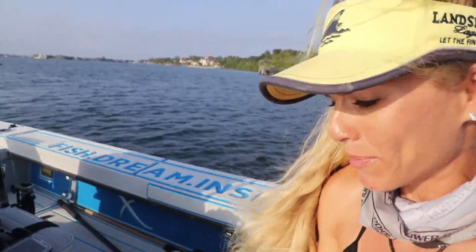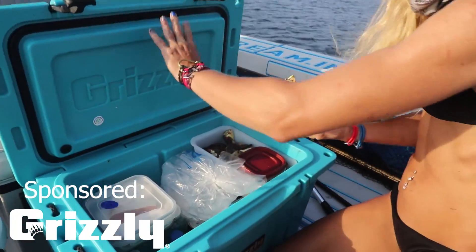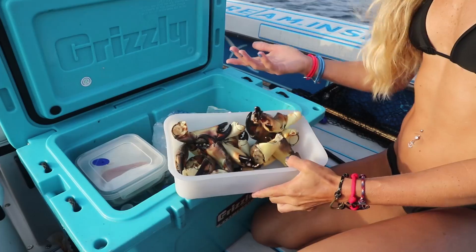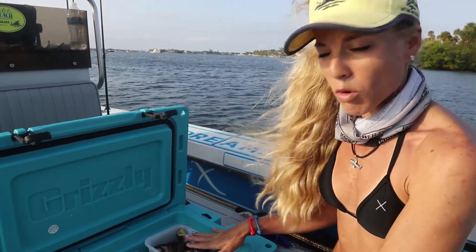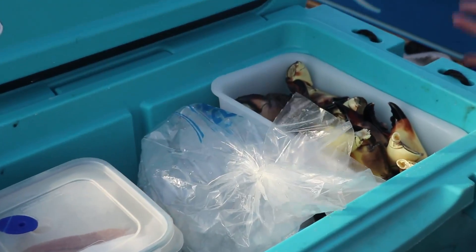Done checking all of our traps — we got approximately 12 claws total. Now that we've harvested our claws, what do you do? You put them in your cooler. This is our 40-quart cooler. We actually store them not directly on the ice — you want to put them in a little tray next to the ice, not on the ice, because the meat will actually end up sticking to the inside of the shell. The commercial guys cook them out on the water before they even bring them back to the dock.